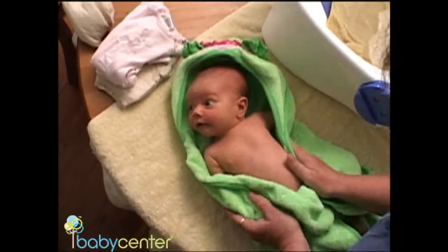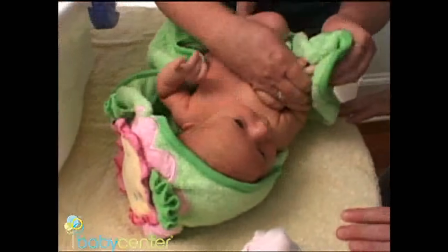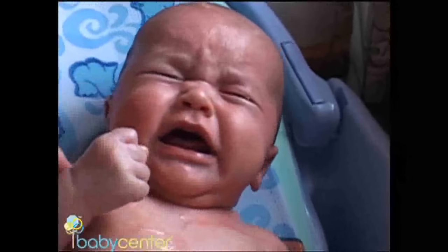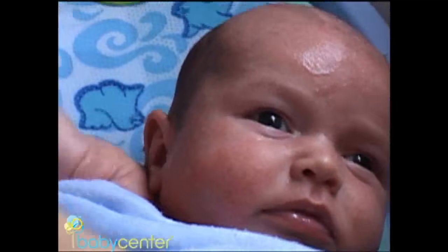Pat her nice and dry — her skin is soft and delicate so you don't want to rub. Get between her fingers and between her toes. Not all babies love their baths as much as Farrah. If your baby fights baths or seems easily chilled, keep his baths short, covering him with a warm washcloth and rinsing him often.